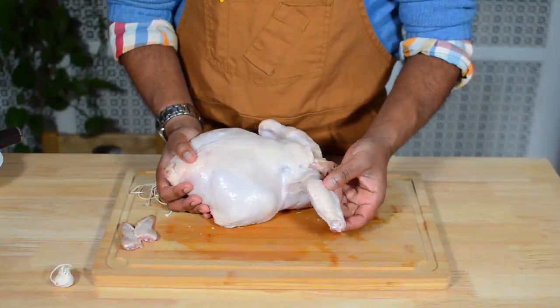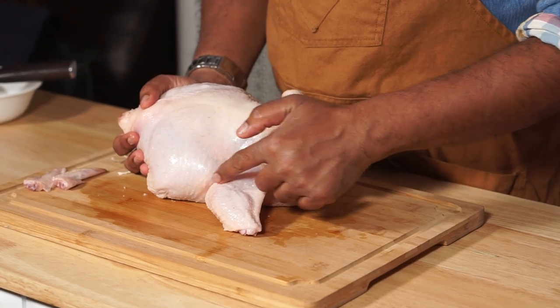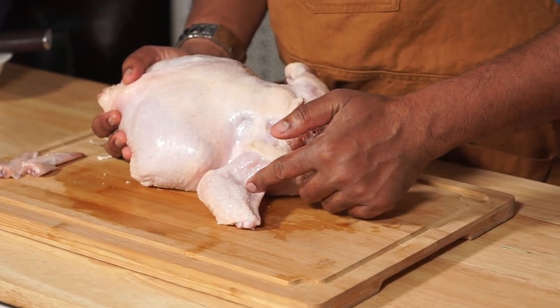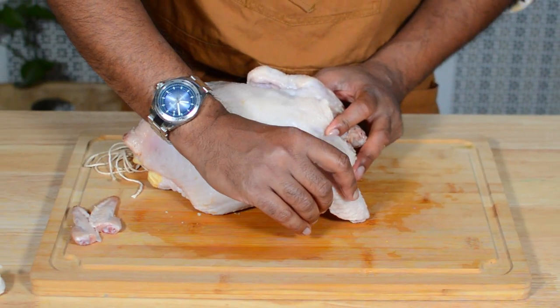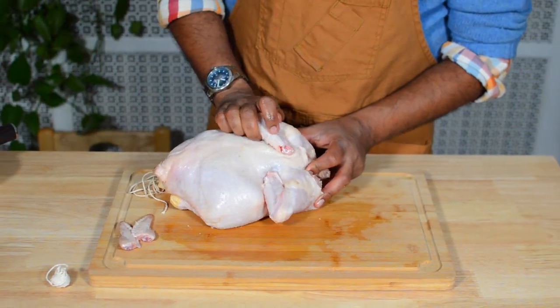Before we start, I've trimmed off the wing tip. You can also trim off the second joint of the wing. Otherwise, if you choose not to, you can simply fold it back like this and set it up that way.